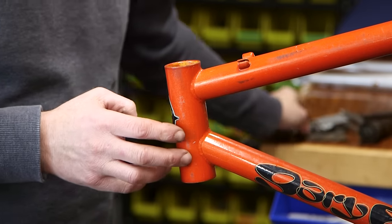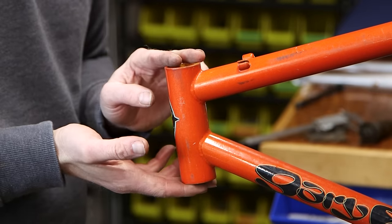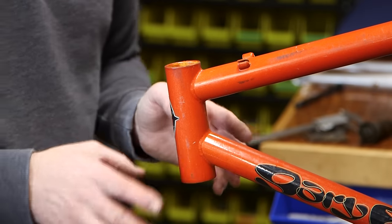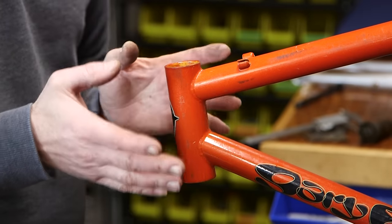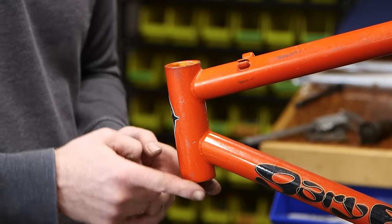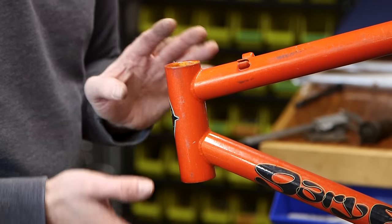This frame has a 34 millimeter ID head tube, set up for a 1-1/8 inch straight steer fork. This is also really good news. A lot of the steel frames in the 90s, especially the early 90s, used a 1 inch headset. It's really difficult to find a modern disc brake fork with a 1 inch steerer.